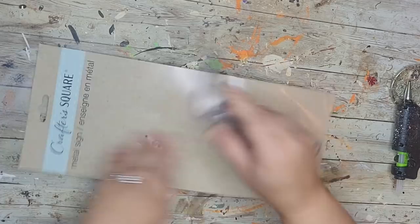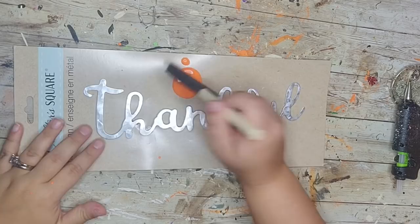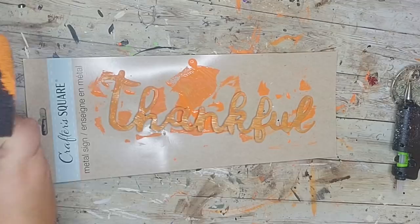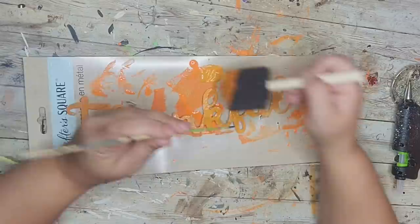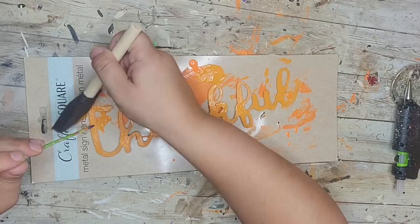For my next DIY I saw this 'Thankful' metal word at the Dollar Tree and was inspired by something I'd seen on the Kirkland's website. I first painted it with pumpkin orange Apple Barrel paint, but the coverage wasn't great, so I continued and then went in with pumpkin orange Waverly chalk paint — that covered it much better. Chalk paint is thicker than acrylic, so the coverage is noticeably improved. I used a skewer to hold it while painting so I didn't get paint on my fingers.